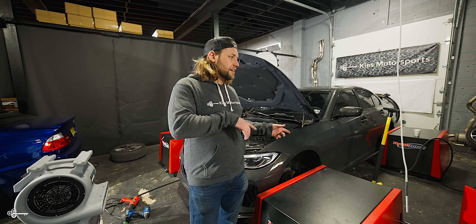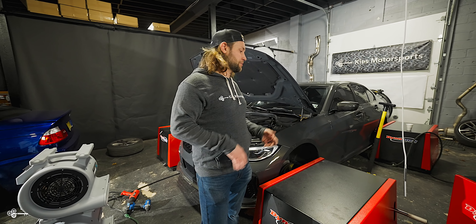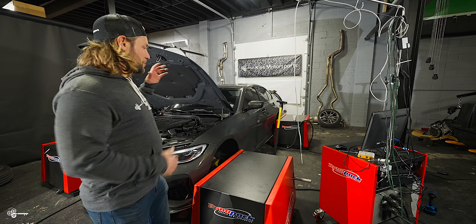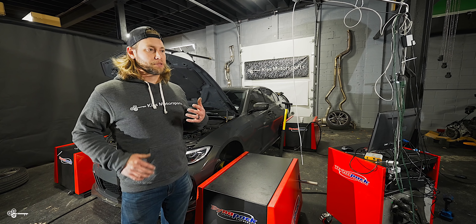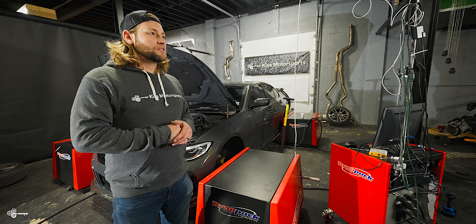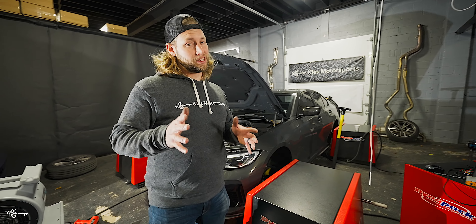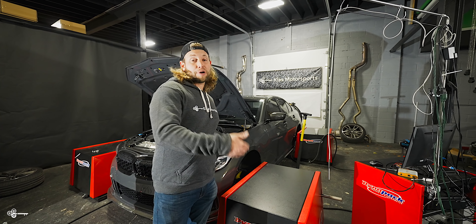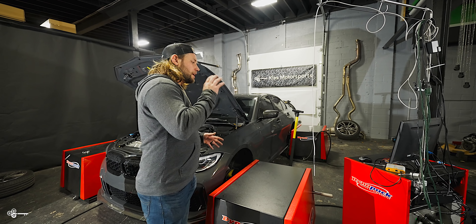Over here, you can see that we have Edwin's M340i G20 on the dyno. If you've been following, you will know that we did a Pure 800 turbo. What you may not have known is — a lot of you guys were asking, what are the numbers? Well, we broke one of our dyno pods about a month ago. DynoPak was awesome about it — they actually sent us out new replacement pods before we even sent the other ones back, so they didn't leave us stranded. The only problem is the model they sent us is slightly newer than the one we had, and we're running into a little compatibility issue.